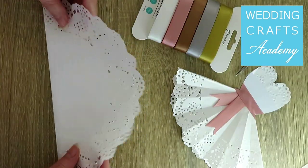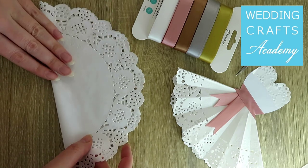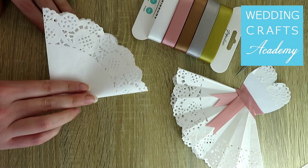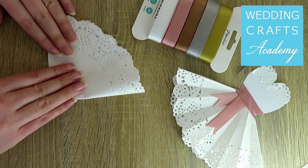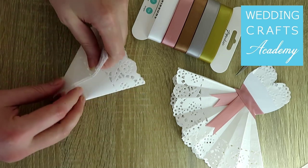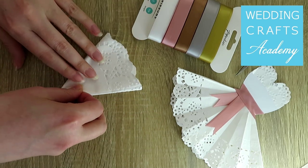Start by folding a paper doily in half. Then fold it in half again. Keep folding it in half, like this.